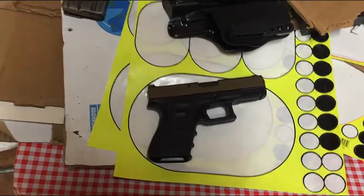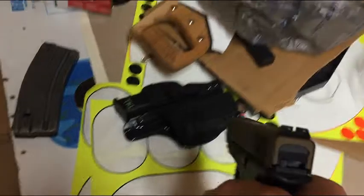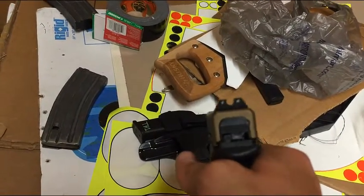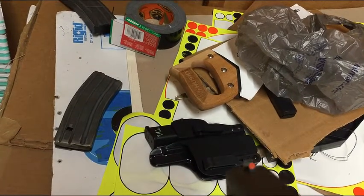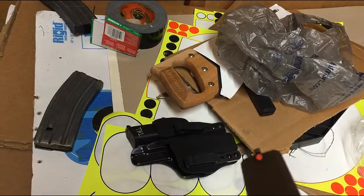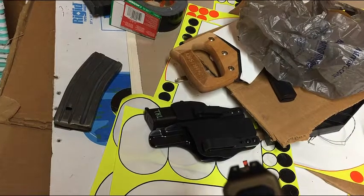One thing that some people don't like is they don't like having three dots, because they have to differentiate to have it lined up right. With this one, you have two blacked-out rear vials on the back, and up front you have a big phospholuminescent dot. They come in either neon orange or neon yellow — this is obviously neon orange.